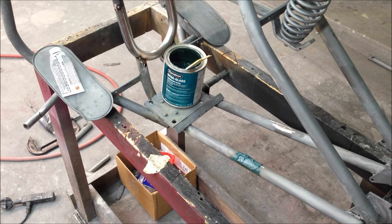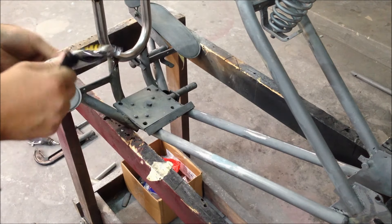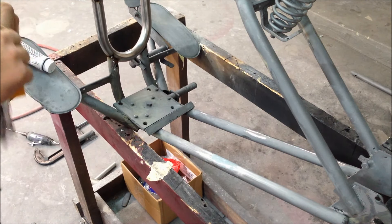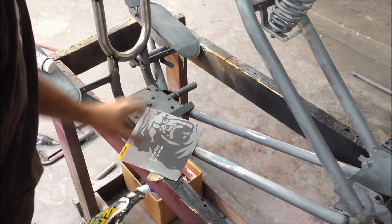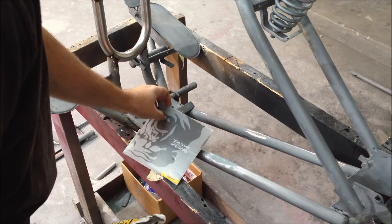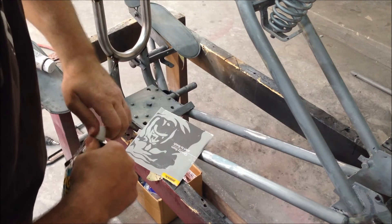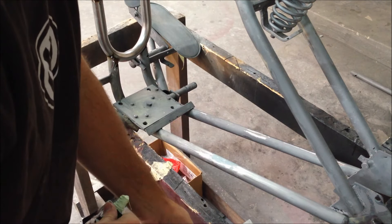Sand that with the DA with some 40 grit, and then we'll be ready for some glaze on it. We're going to put some glaze on this now - we'll hit this spot that we fixed and then all those other areas that didn't need welding but we ground, like right there where there was a bracket, we're just going to do a little bit of glaze to fill in the grinder marks and get it looking a little better.